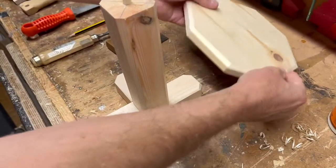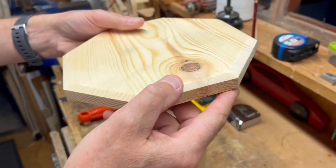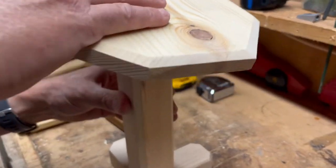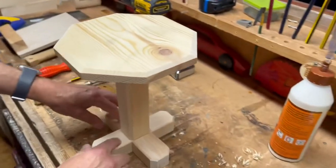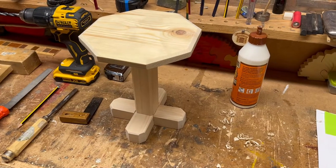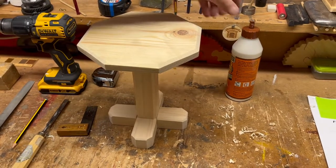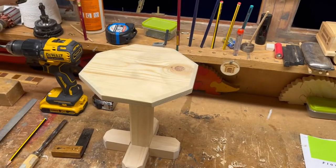I've planed the top and bottom part and chamfered it off — that's the word — and dowelled it, and that fits on there like that. So there it is, unglued. I think for what it is, an hour's piece of work, perhaps a bit more for some people, but I think that's a nice little project.